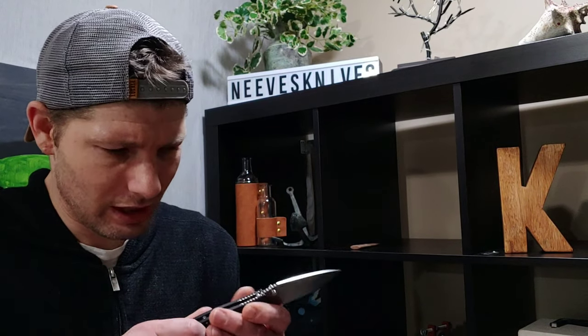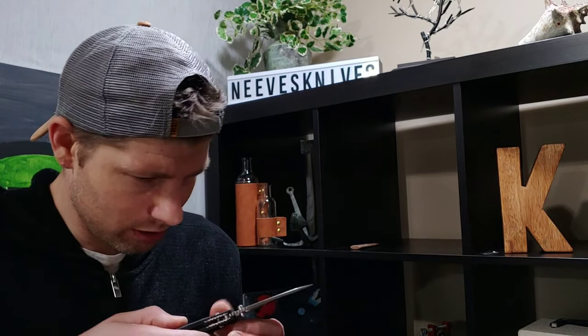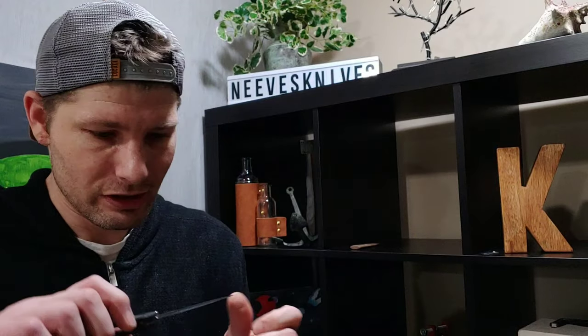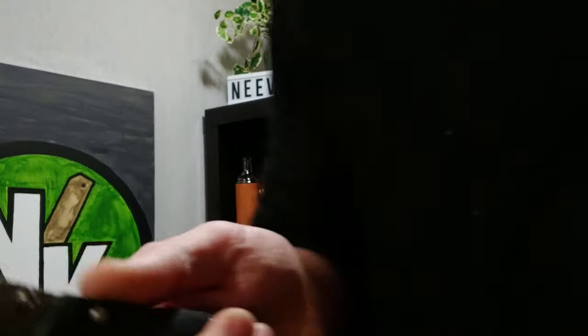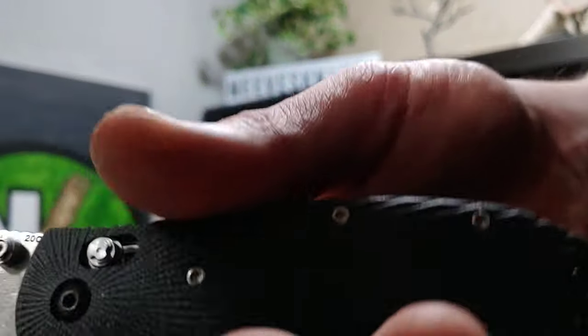I like the texture on the scales. The stone washing looks beautiful — this is one of my favorite finishes on a knife, that type of stone wash. Let me bring it in so you guys can see.